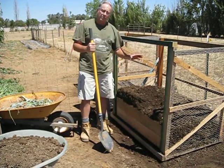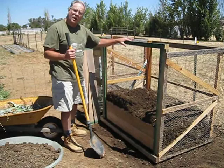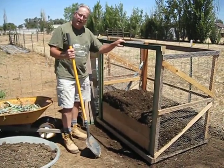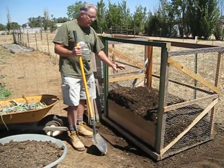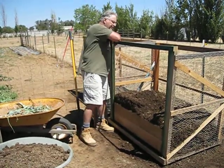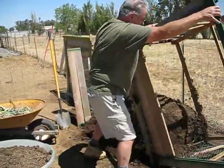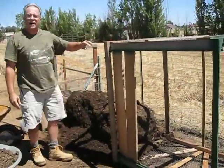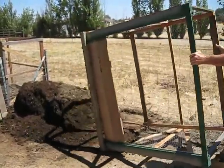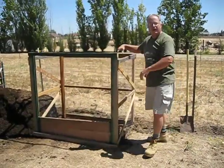Most compost piles — you can have one or two of them. I prefer two. This is a mature compost pile, and in my next episode I'll talk to you about multiple compost piles. But right now, this is a portable compost pile that will actually lift off of my pile, as you can see, and it comes right off. And I'll actually be able to relocate it in another location and start a new compost pile right from the beginning.